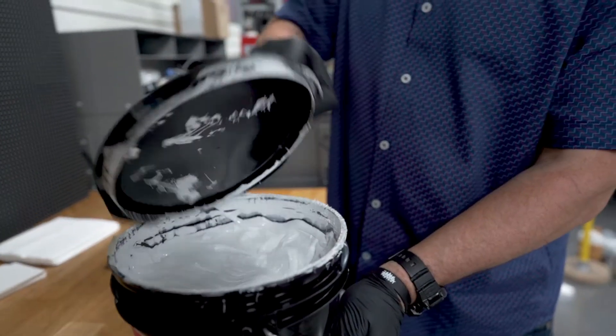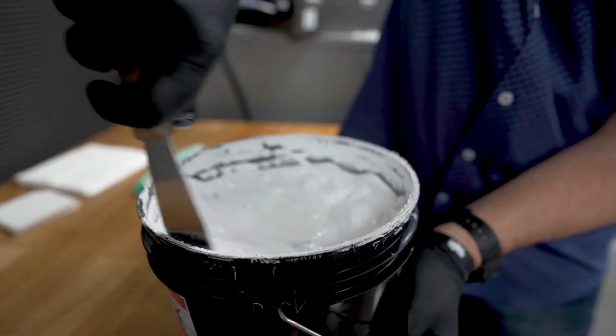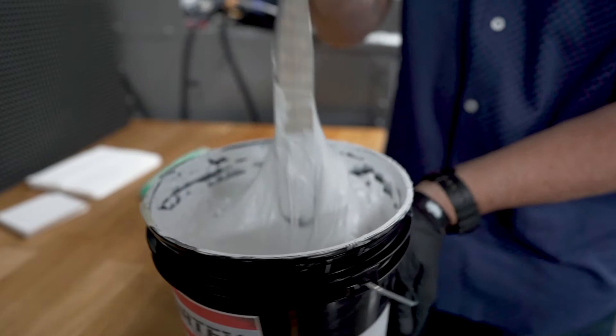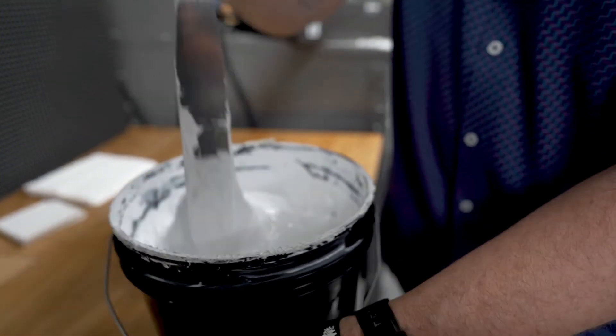Most white inks are not ready for use right out of the bucket. What I mean by that is they need to be stirred or sheared down to break the viscosity of the ink before you add it into the screen. By shearing it and stirring it, it's going to make the ink a lot smoother, give you better capability of clearing your screen, and eliminate any hiccups you might come to on press.